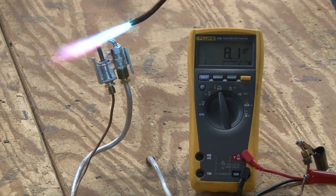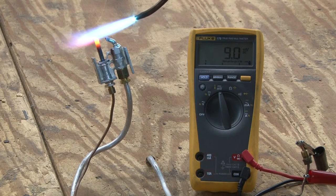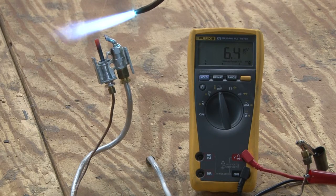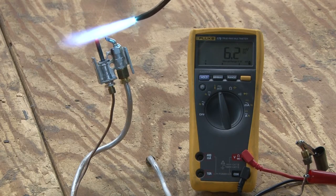Right now it's reading 8.4 millivolts, 9.1 millivolts. Normally a thermocouple will produce approximately 26 millivolts under load.